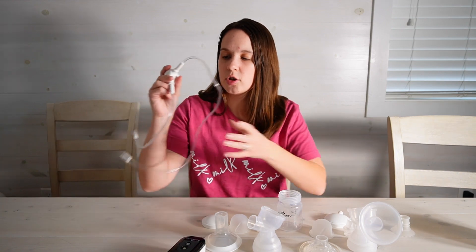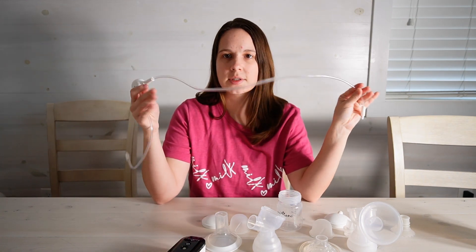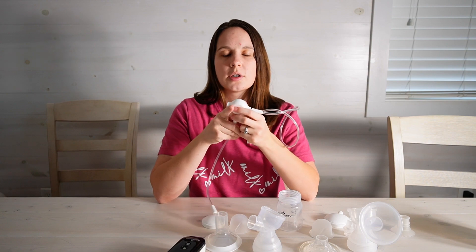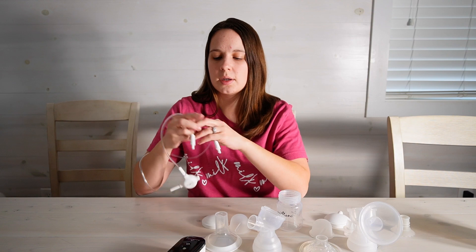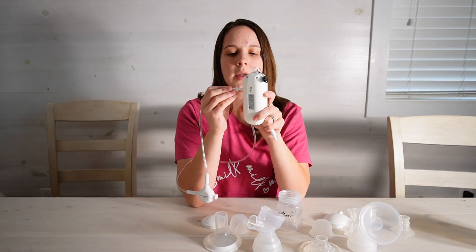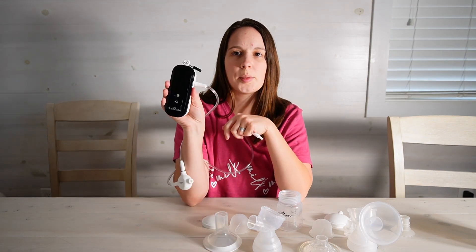In terms of tubing I'm setting it up for just single side pumping. If you were double pumping you just have the second tube over here, your short tube, and then of course that connects inside of your Baby Buddha pump.